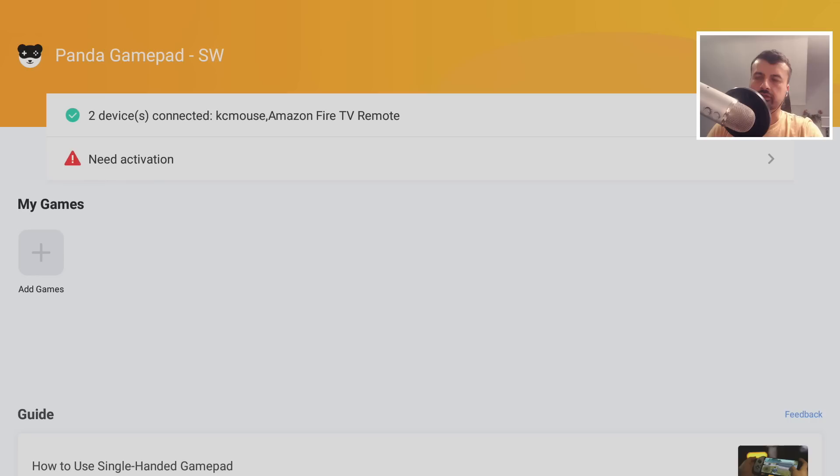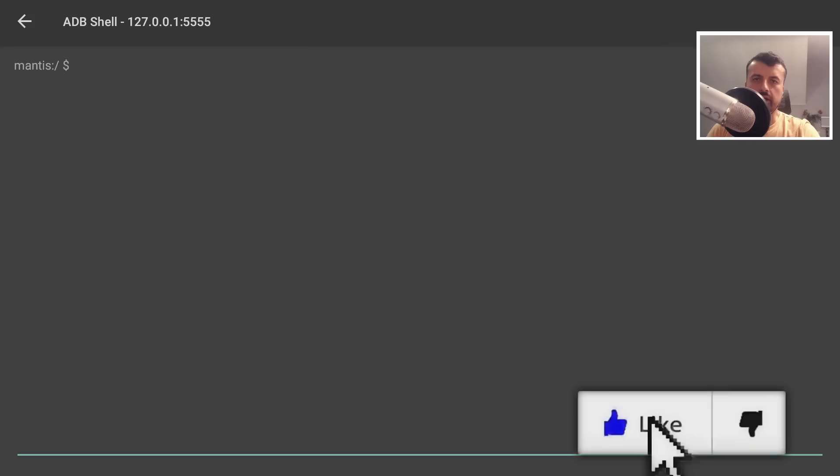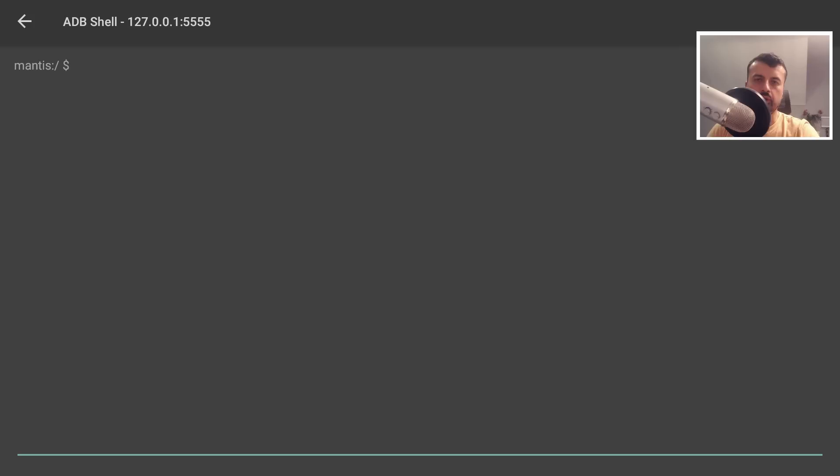Press the Home key and open up Remote ADB Shell. Leave the IP as 127.0.0.1 and click Connect, because we are making a connection to ourselves. We are now connected.